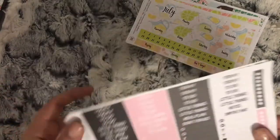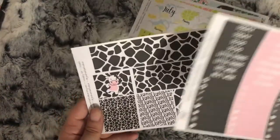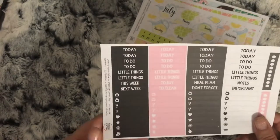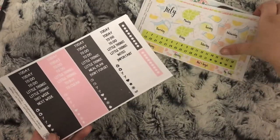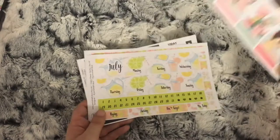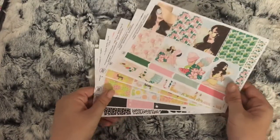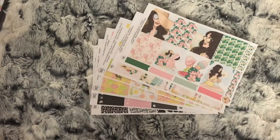She also sent me the headers and bottom washi to go with the cow kit. That will be used in July because it's National Cow Day on the 10th, but more about that when we get closer to the date. So that is my order from Your World of Color.